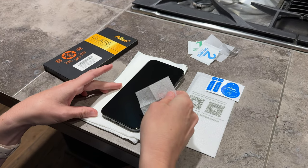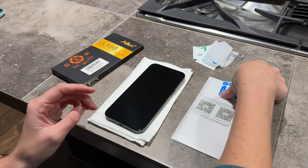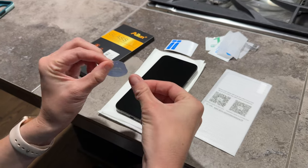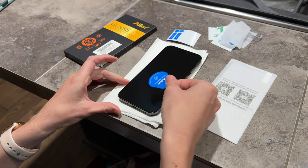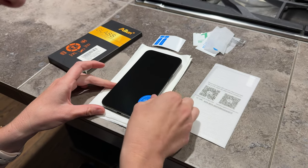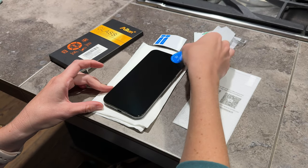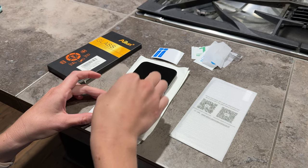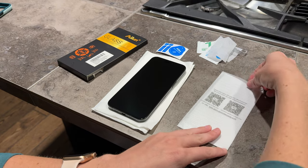It's looking really good right now but I'm still seeing a few little dust spots. So I'm gonna use this dust absorber sticker they provide. I'm just gonna hold it here and sticker off any little piece of dust that I'm seeing. Don't want to have to do this multiple times, so really just be thorough. Okay, I'm not seeing anything else, so it's time to install.